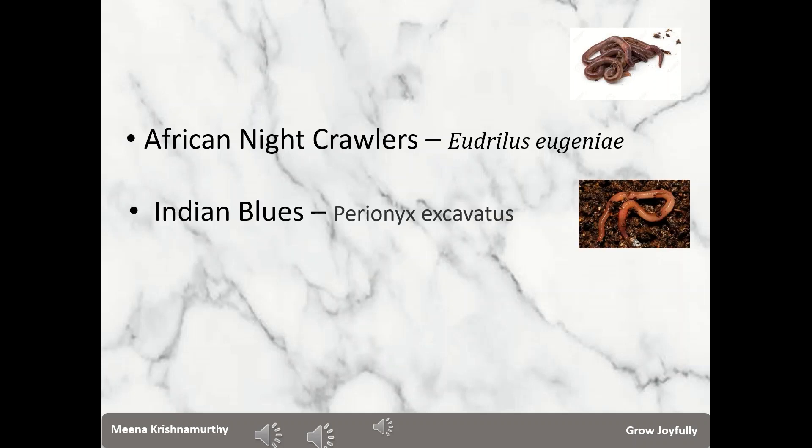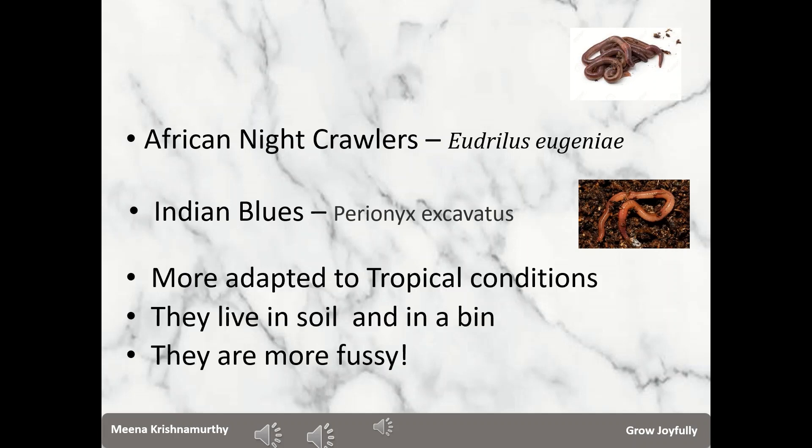Next is Perionyx excavatus, called blue worms because they have a blue sheen on their skin which is visible in bright light. Blue worms are typically small — they do not grow more than three inches and are even thinner than red worms. They do best in temperatures between 21 and 26 degrees Celsius. Both species thrive in tropical conditions and do not tolerate very low temperatures. Both of them have a propensity to flee their bins — they wander if conditions are not to their liking, so to that extent we can say they are more fussy than red wigglers.